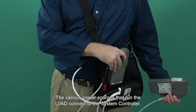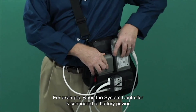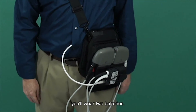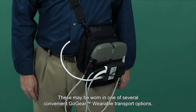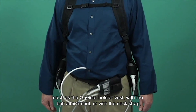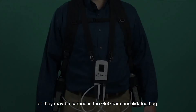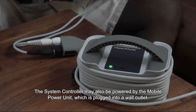The various power sources that run the LVAD connect to the system controller. When the system controller is connected to battery power, you'll wear two batteries. These may be worn in one of several convenient Go-Gear wearable transport options, such as the Go-Gear holster vest with the belt attachment or with the neck strap, or they may be carried in the Go-Gear consolidated bag. The system controller may also be powered by the mobile power unit, which is plugged into a wall outlet.